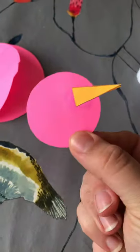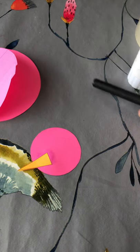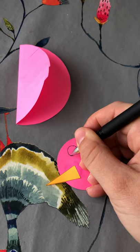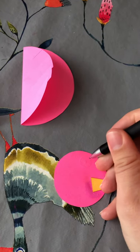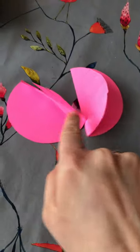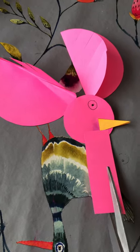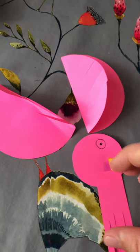You can see the beak on both sides. Now I'm going to use my black pen and draw an eye on. You can use googly eyes if you want. I'm going to draw one eye on this side, flip it over, and do the same on the other side. Now for the tail — the tail is this rectangular piece of paper. I'm going to cut some little slips in it because it's going to be like tail feathers. Don't go right to the end because we need to attach it.